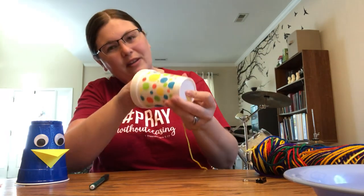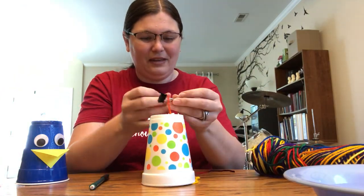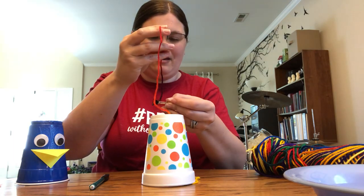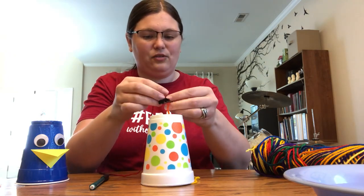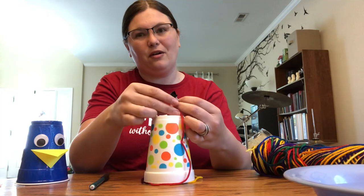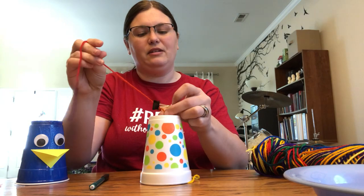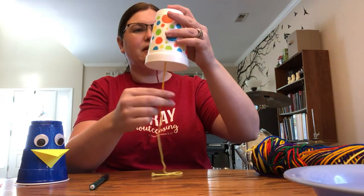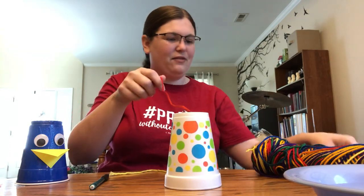And then pull it through. Then tie it to whatever you're going to use on top to hold it. Like I said, that could be a paper clip or a bobby pin — just something small that you can tie the string to, to keep it from going all the way through the cup, because we want it to stay there. Okay, so I'm gonna tie this on and now my string can't come through anymore — it's stuck because of this thing I've tied to the top. Now I cut off the rest of my string.